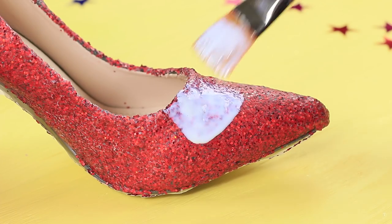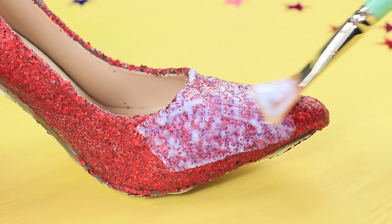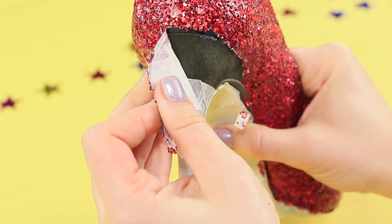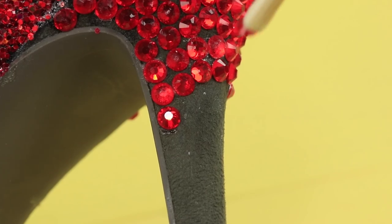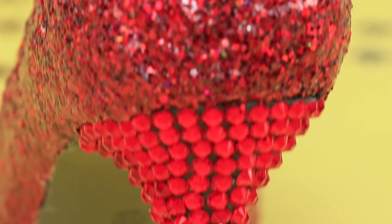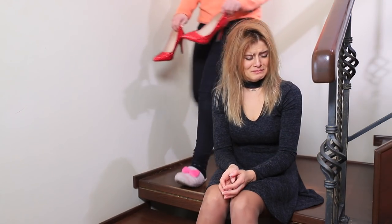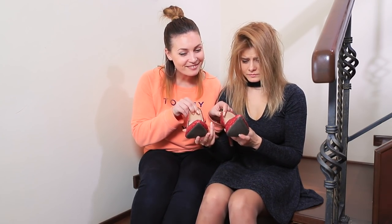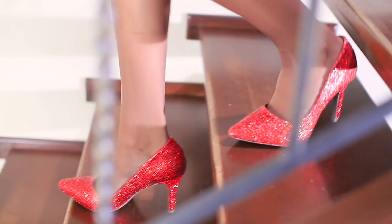Once the glitter is fully dry, cover the shoes with another layer of polish. Remove the tape. Decorate the heel with rhinestones. Betty brings out a pair of shiny shoes — they're even better than before! Blondie tries on her new reincarnated shoes. Now her feet will shine brighter than everyone else's!